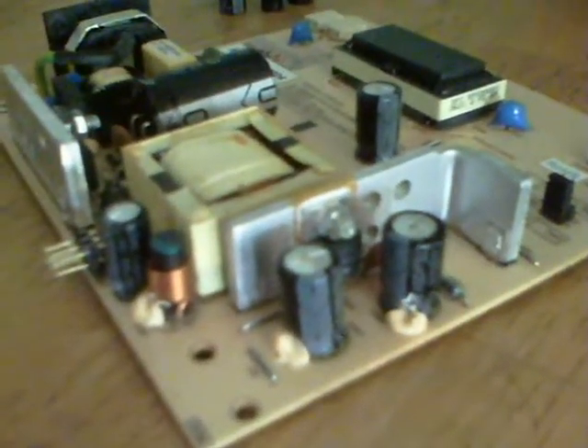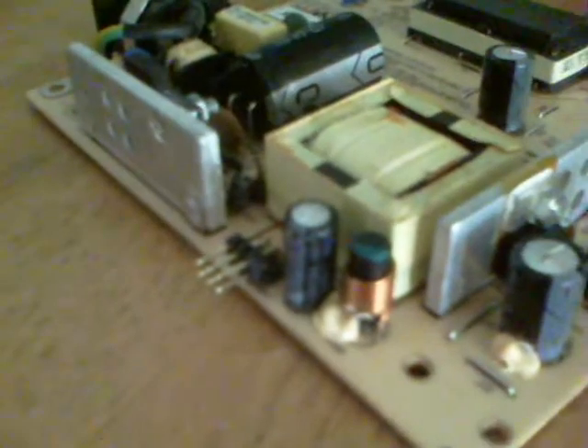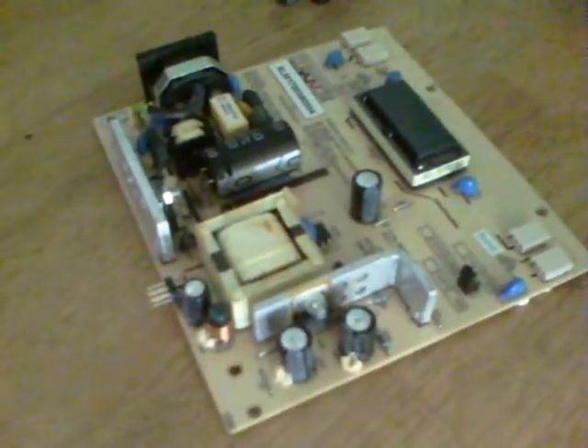Now that the power board is out of the monitor, you can see perhaps a little better the three here which are the 470UF at 25 volts. And I've taken the rubberized stuff from this one and it's 330UF at 25 volts. I'm going to put the replacement capacitors in, put it back together and try it.